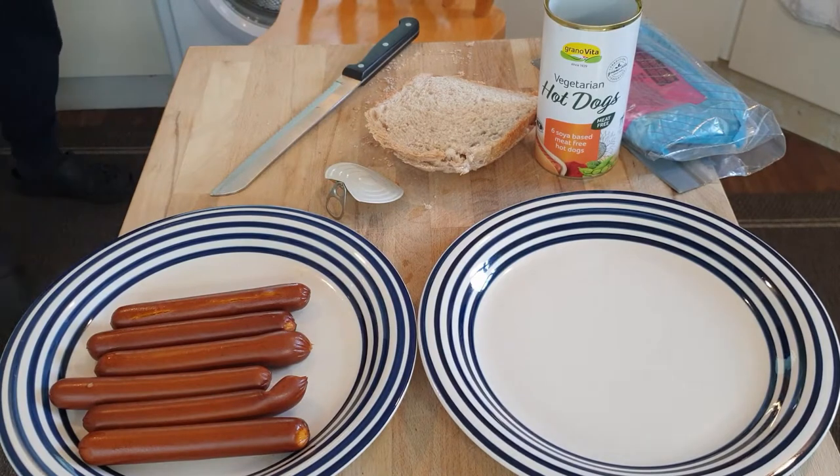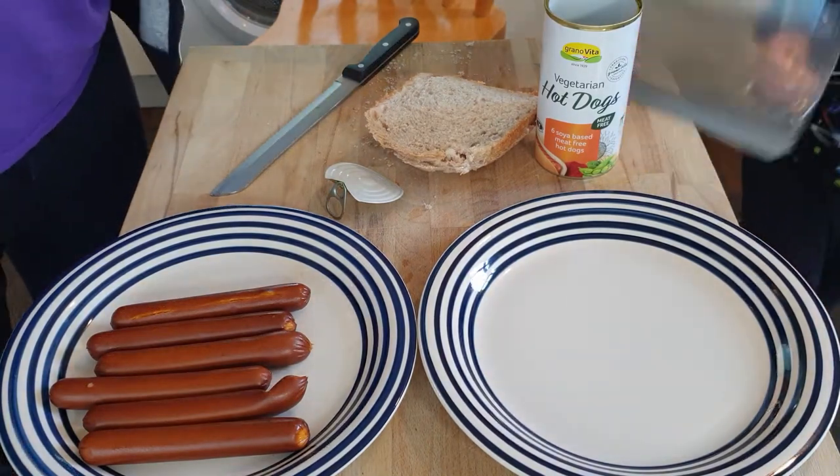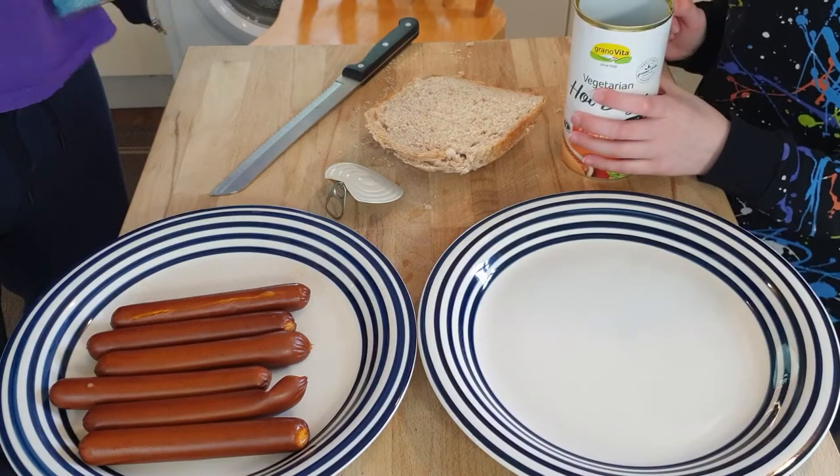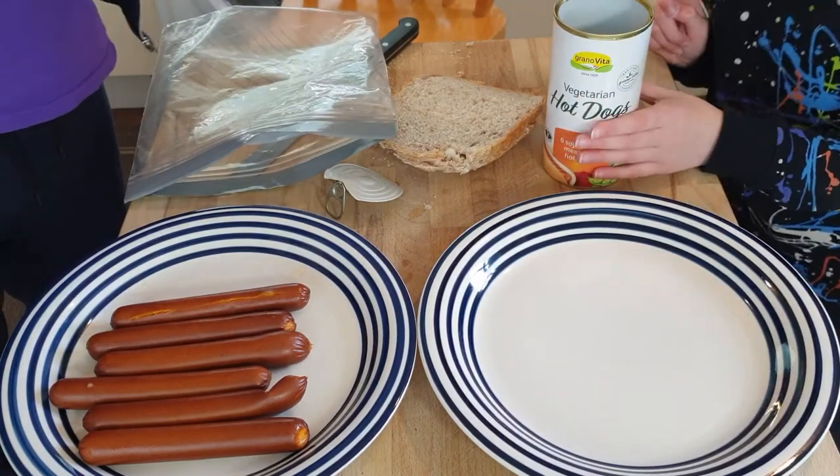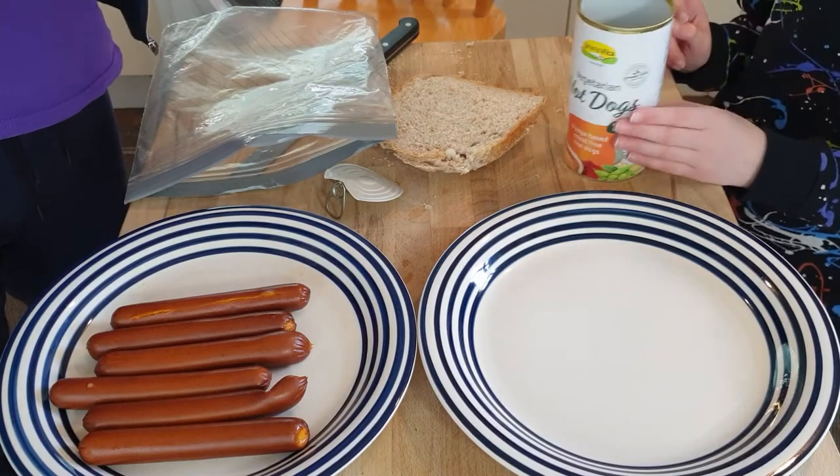We've taken them out of the microwave and here they are. They smell really nice — they're really smoky, aren't they? Mmm, yeah, smells like applewood smoke or something. This has the bread smell to it now — that's because the bread's in front of it.